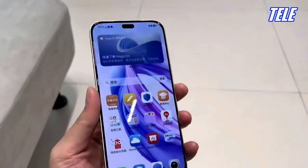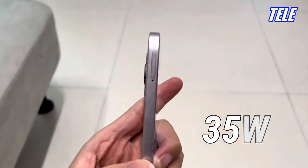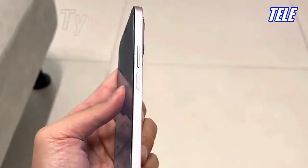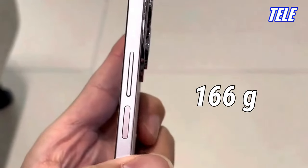Battery: 4500 mAh capacity, 35 watts super fast charging, USB Type-C 2.0. Thickness: 6.78 millimeters. Weight: 166 grams.